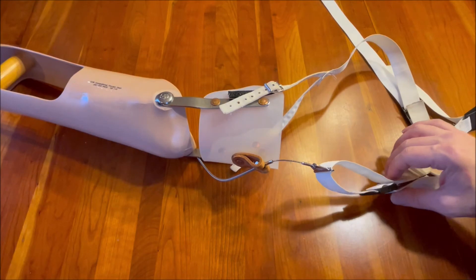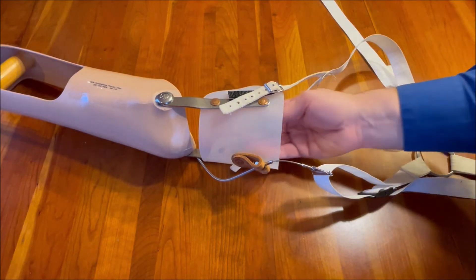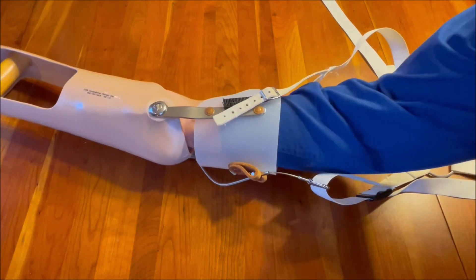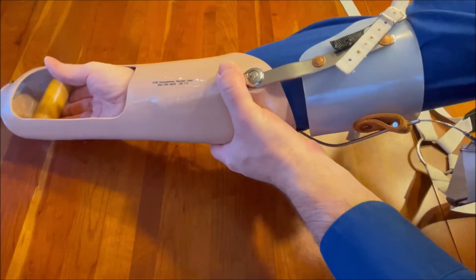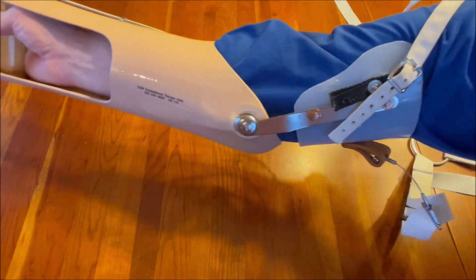What you want to do is put your right arm in between the Y yoke above and the wider strap below, and all the way into the forearm socket and grab the wooden handpiece.